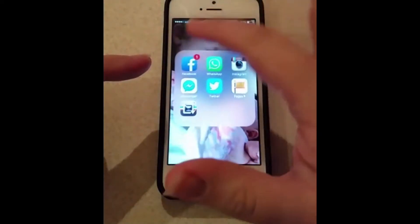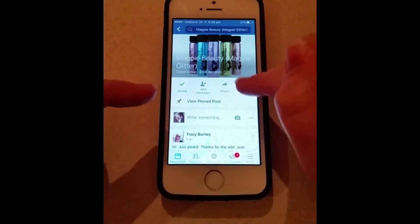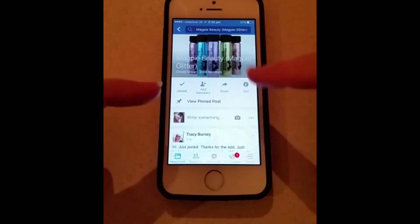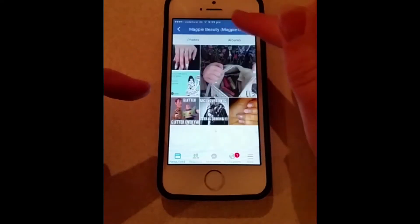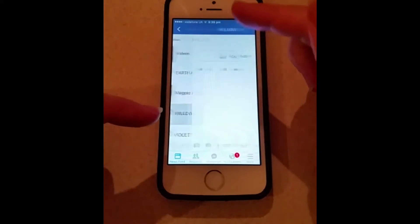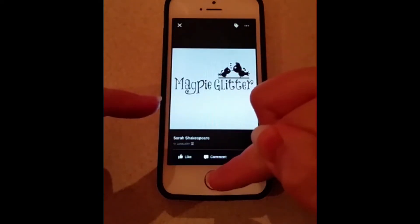So if you just log back onto Facebook and log onto Magpie, this is how you find the photo that you need to use. This is the main screen for the Magpie Beauty slash Magpie Glitter page. You hit the info button in the top right hand corner, hit Photos, then Albums, and you can pick any of the albums. You need to hit Magpie Glitter, press and hold it, and save that photo.